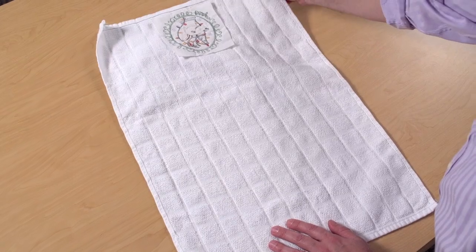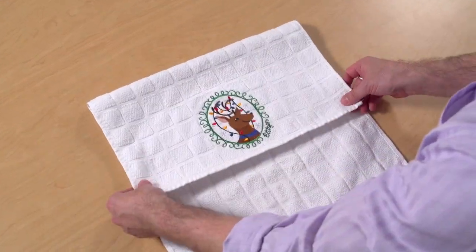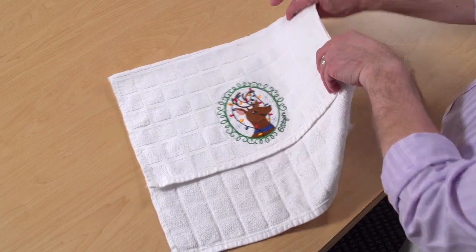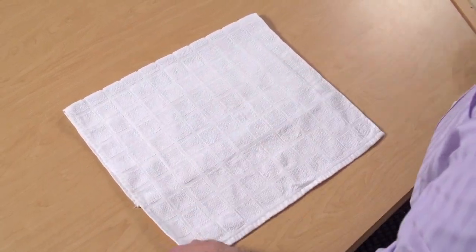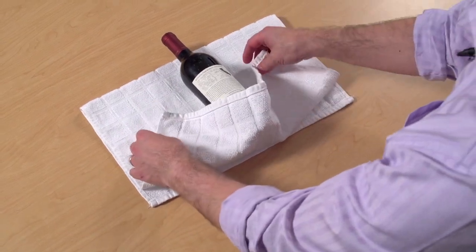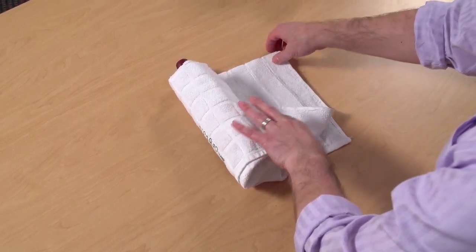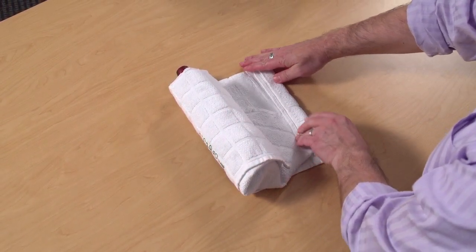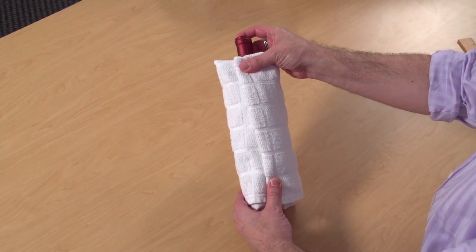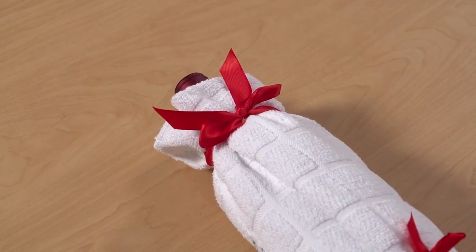Next, I'll wrap the bottle. Lay the towel wrong side up with the embroidered section at the top. Fold the top edge down, leaving five inches of the bottom edge of the towel open. Turn that over. Place the bottle in the center of the towel with the bottom edge of the bottle aligned with the fold. Fold the edge of the towel over the bottle and angle it. Bring one side over and tuck it under the bottle. Fold the side edge about one inch to the wrong side, then bring that over the bottle too. The fold will be at the back of the bottle. Tie ribbons around the neck and the bottom to keep the towel in place.